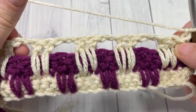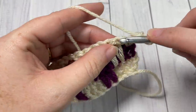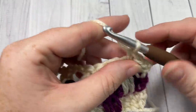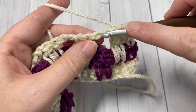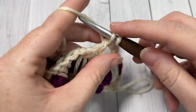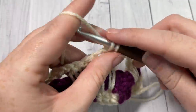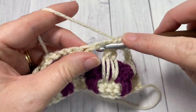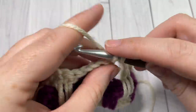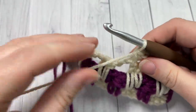For row six, single crochet into the first stitch and into each of the next two double crochet stitches. Then work two single crochet stitches into the next chain-two space. Repeat — single crochet into each of the next two long double crochet stitches, work two single crochets into the chain-two space — all the way across, ending with a single crochet into the final stitch, switching back to color B.